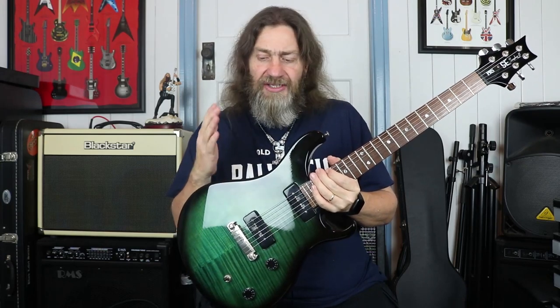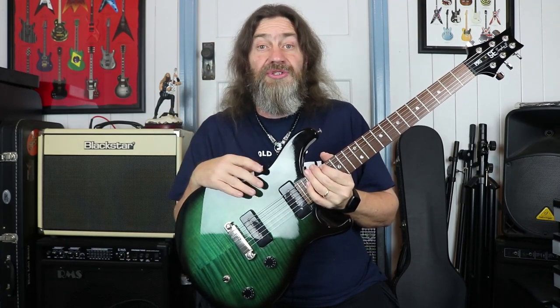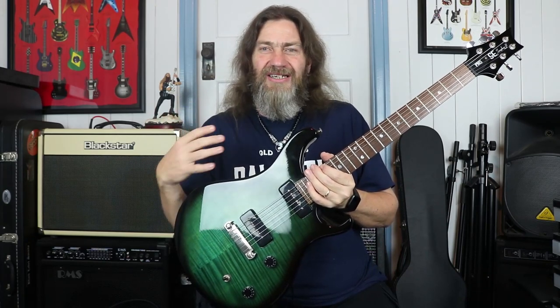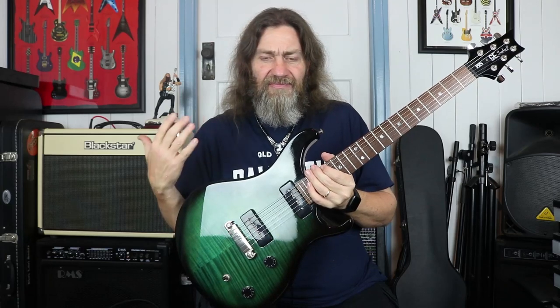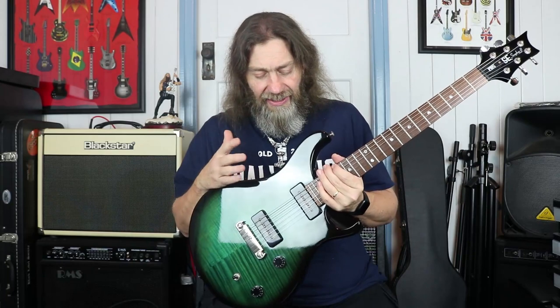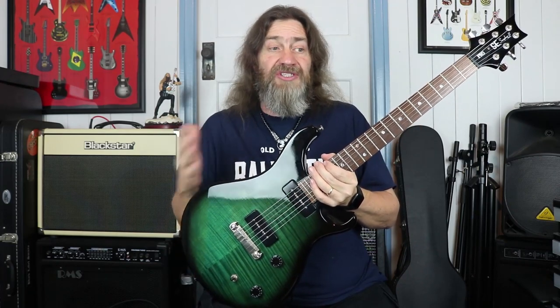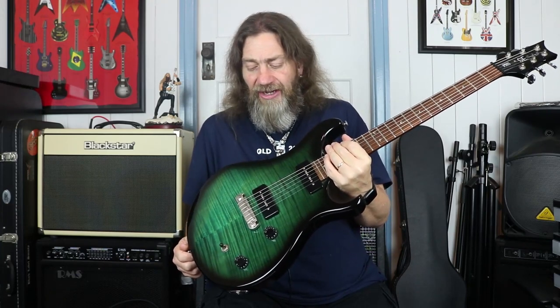Then a funny thing started happening — I switched to a blues sound and they got really thin. As the amp started to break up a little bit, they became very thin sounding, like you'd expect a more traditional single coil to be, and it was just really awful. The neck pickup was a bit muddy in that kind of setting — just wasn't great. But then I switched to a rock sound and these things came alive. In a rock tone they were phenomenal — really fat with lots of poke. I was really quite surprised. This thing is a rock machine with these pickups in it; it is a flat-out rock player. It just excelled — that's where it lived.